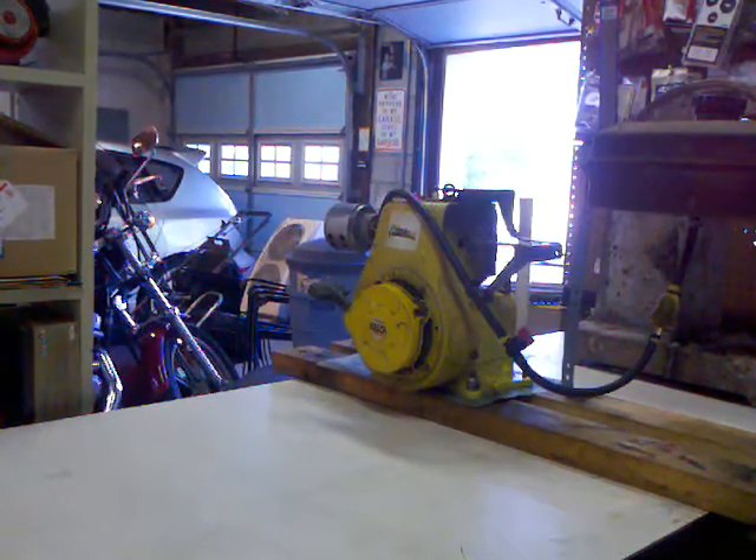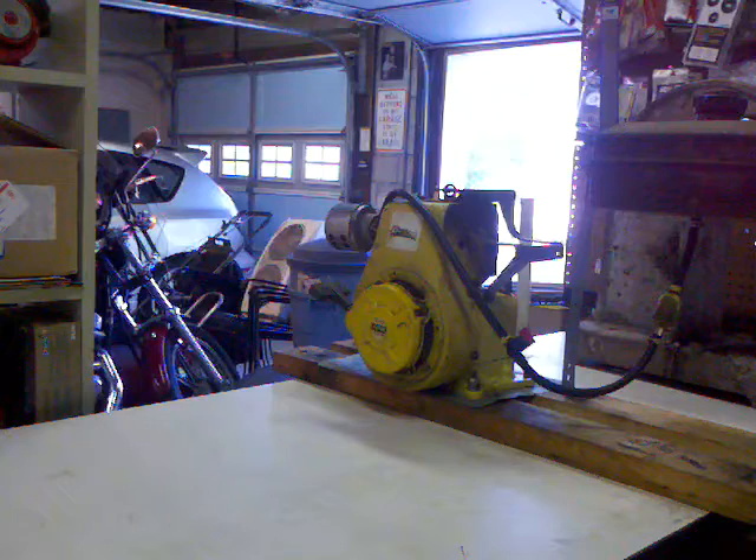Here's a Clinton 494 that I picked up a while ago. Needed a lot of maintenance — it was in pretty sad shape. Spark was bad, carburetor was bad, smoked.